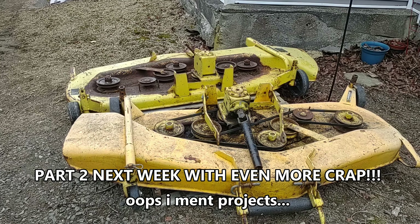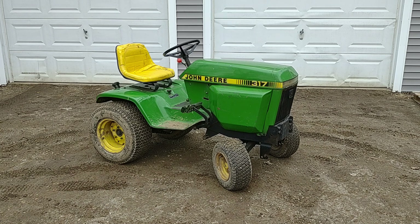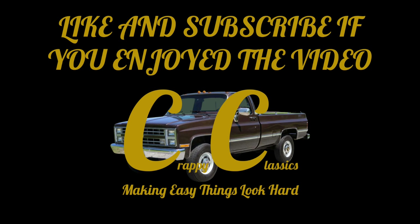John Deere 400 mower decks. And a 1982 John Deere 317.